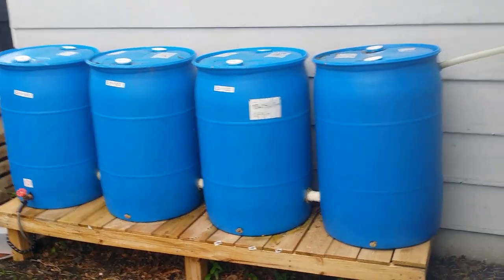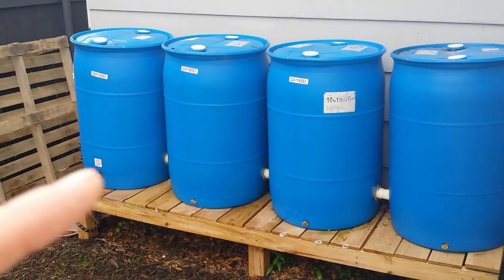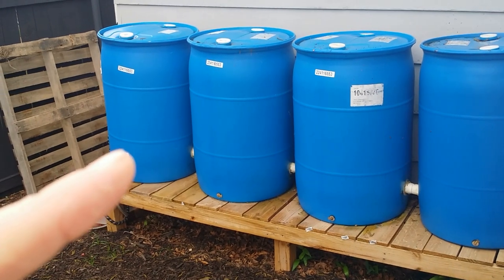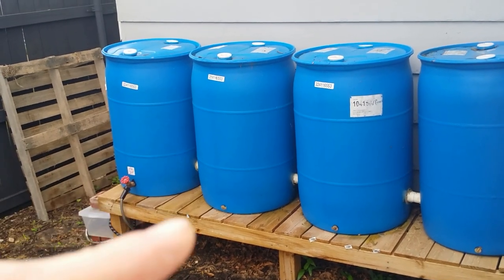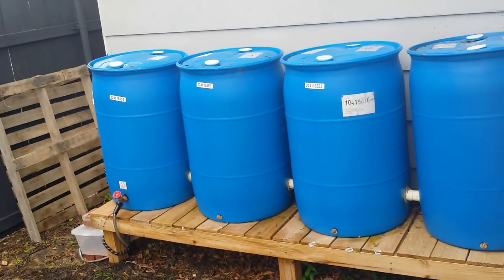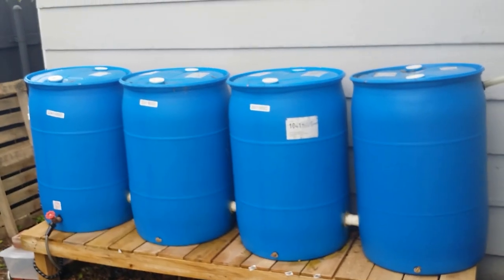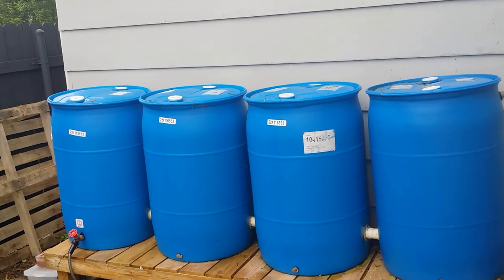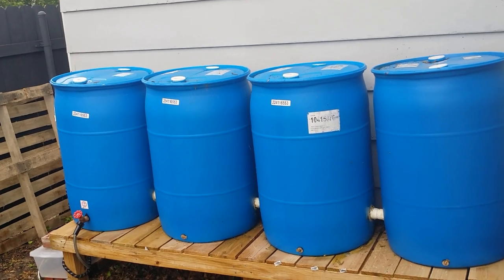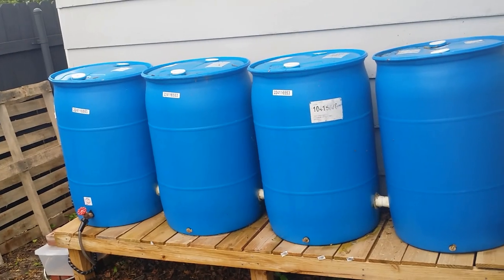My rainwater containment system holds 210 gallons. There are four 55-gallon drums — 210 gallons of rainwater that I can capture and use in my garden, which helps on the water bill a little bit. It's also slightly better quality water because it doesn't have the added chlorine and that kind of stuff.